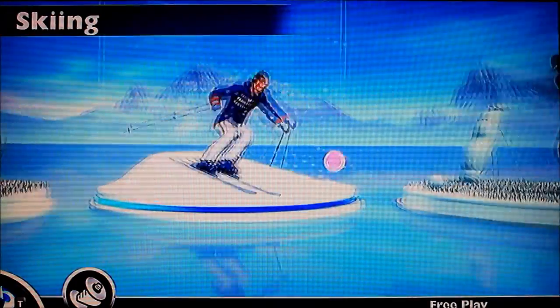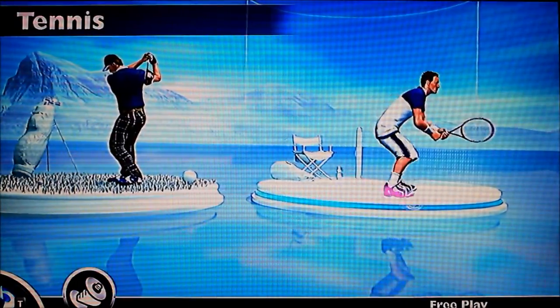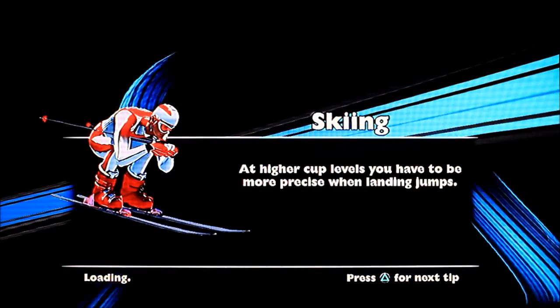It's about to be free play. You've got skiing, you've got golf, and you've got tennis. Let's try skiing first — might as well learn how to play.